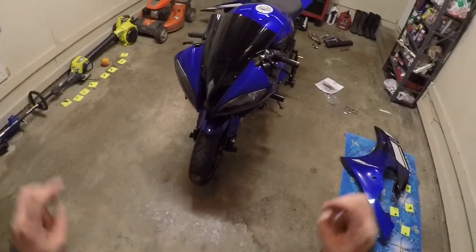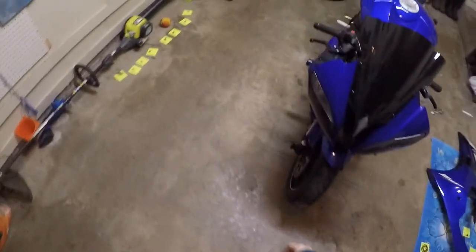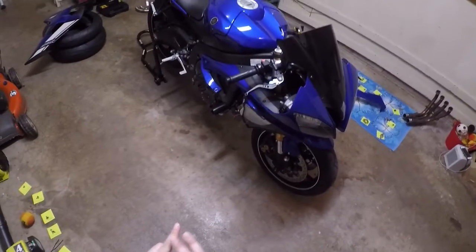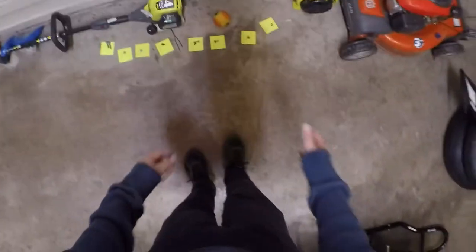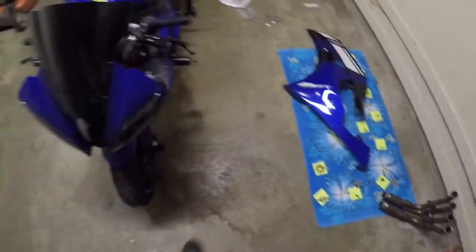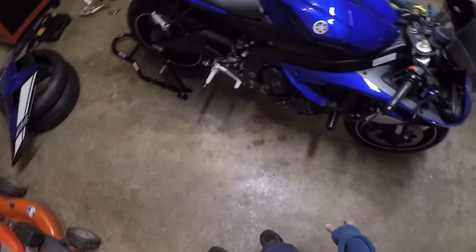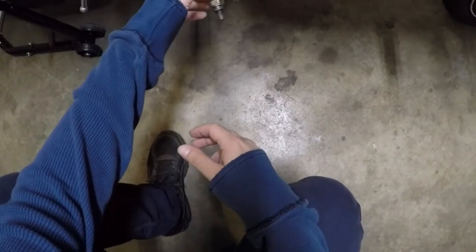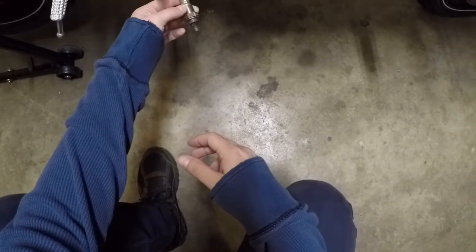Welcome back to part two — this is going to be part two of two for the power commander, mid pipe, and servo eliminator install. The last video showed how to install the power commander. Now I have the side fairings off with all the bolts laid out for each side. I started by disconnecting the pipe from the back forward, and once I got the header nuts loose, the oxygen sensor ended up being the biggest pain — it was really stuck on there and I had the hardest time getting it disconnected.